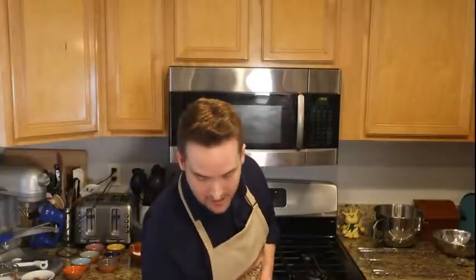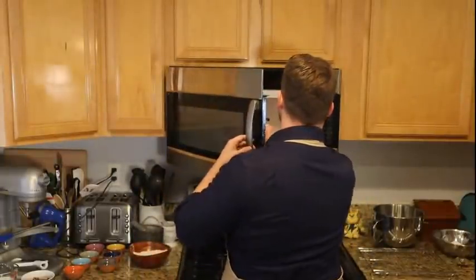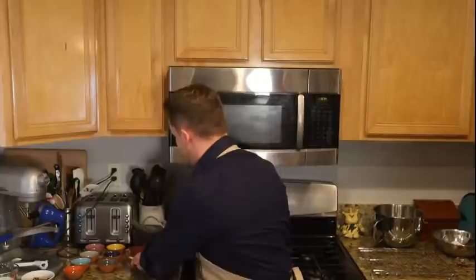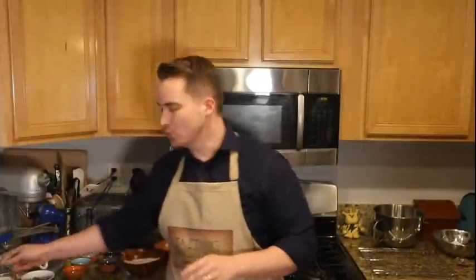What we'll need is one half cup of butter, or one stick — you want that softened. Really everything should be at about room temperature. Two eggs. One cup or 200 grams of brown sugar. Definitely stick to brown sugar — I'm using dark brown sugar. Either dark or light brown sugar will work. Don't use regular sugar for this; it'll come out too dry.